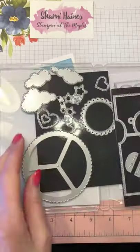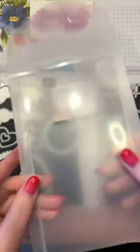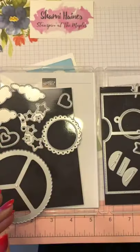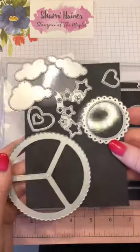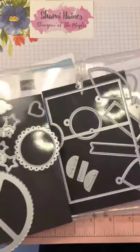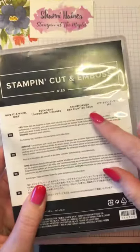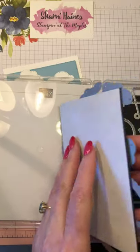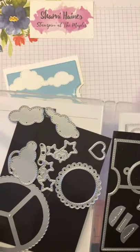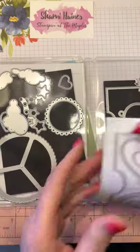The dies come in the normal package that we get. I often put them onto magnets inside the stamp set, but because there are two lots, I decided this time to put them in their own case — I've just used the cover of the case as well. I haven't done anything with it yet as I've only just opened it today for the first time, even though I've had this set since the new catalogue launched.